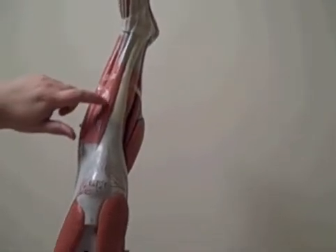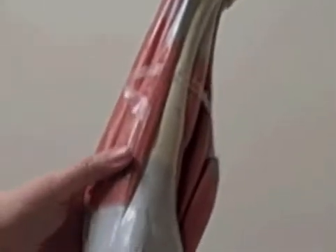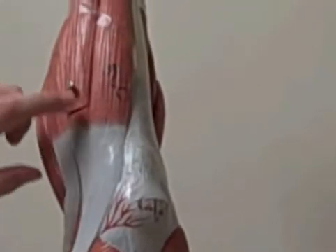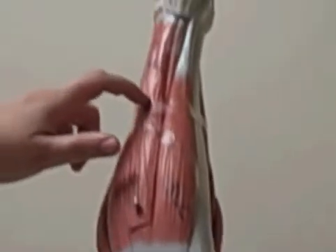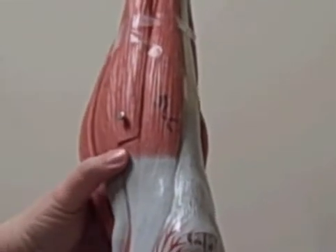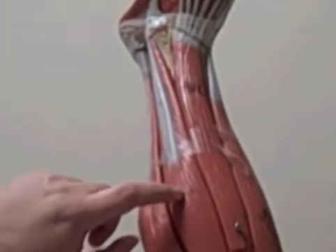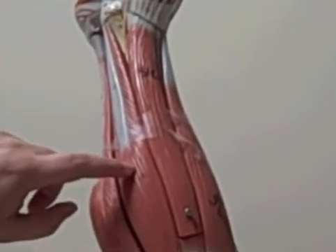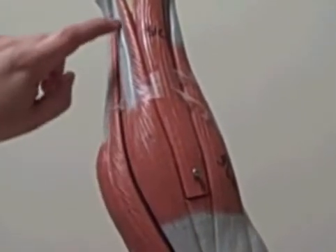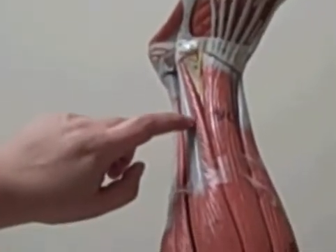Right next to the tibia is the tibialis anterior. Next to the tibialis anterior is your extensor digitorum longus. Next to the extensor digitorum longus is your fibularis or peroneus longus up here. And underneath is the fibularis or peroneus brevis.